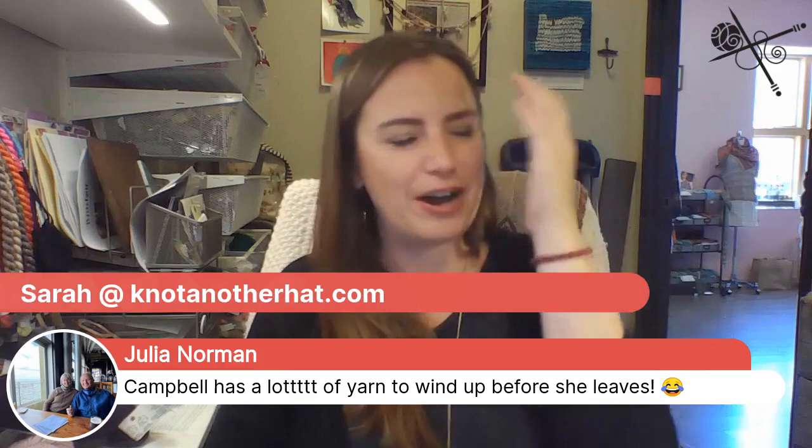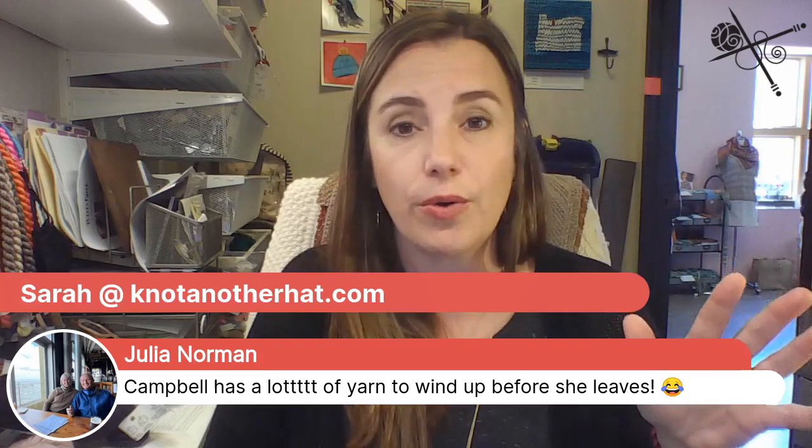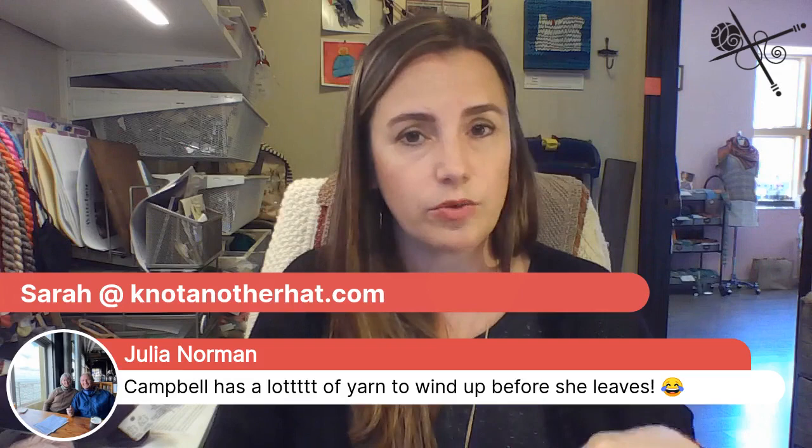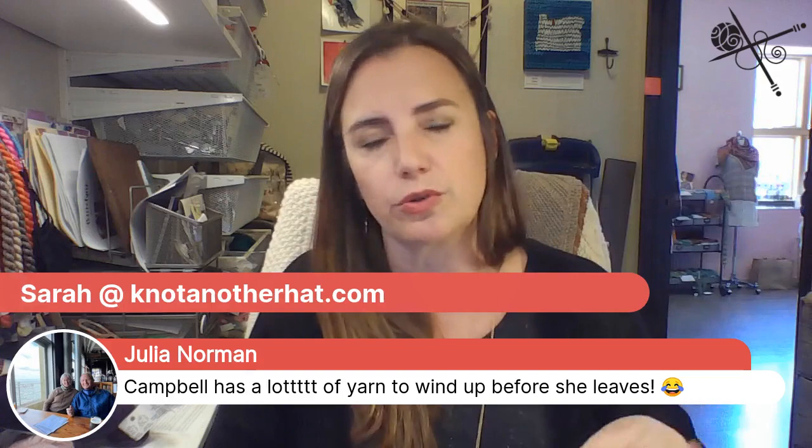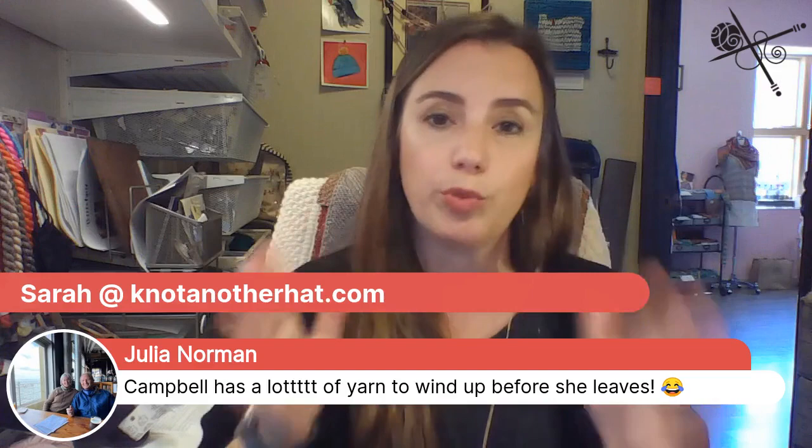Just a heads up: we're going to open an hour late on Saturday the 18th — noon instead of 11. At 11 we'll be filming our stop for the crawl, and it'll be a lot easier without peak customers in the store. That way everything is set up and I don't have to wear a mask when we film. So if you're thinking of coming in on Saturday, come after 12.